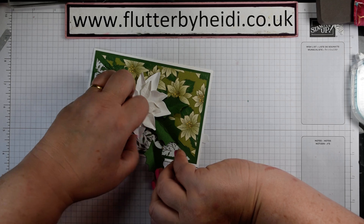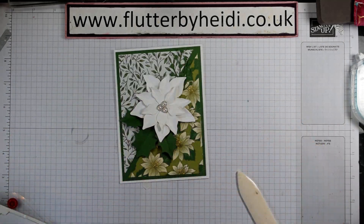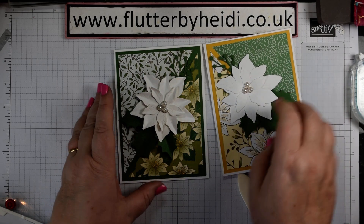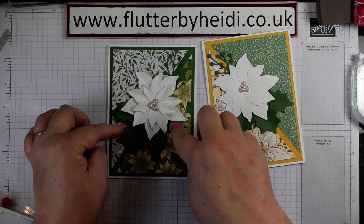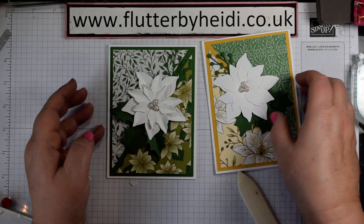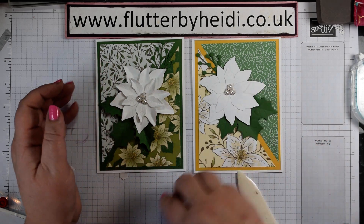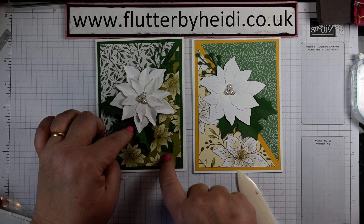And there we have a pair of cards. You can see this one is quite a bit flatter - I've just curved it. This one I've made more dimensional by folding and creasing as well. Depending on whether you're posting or handing out these cards - I think I probably prefer this one, but what do you think? Let me know in the comments below.